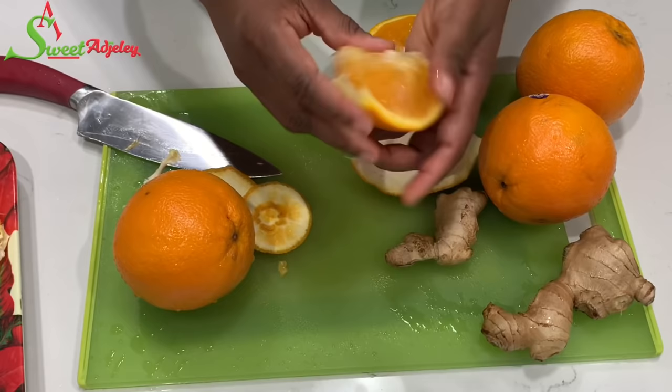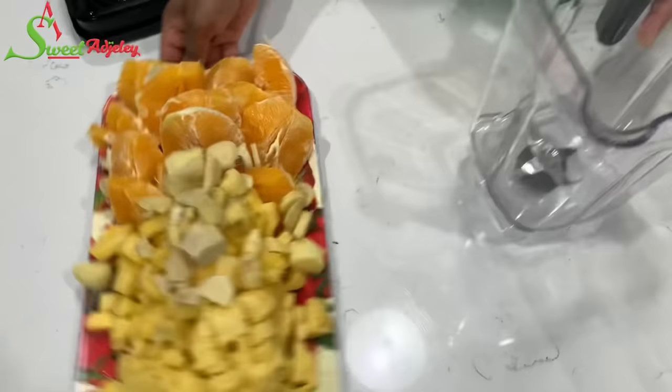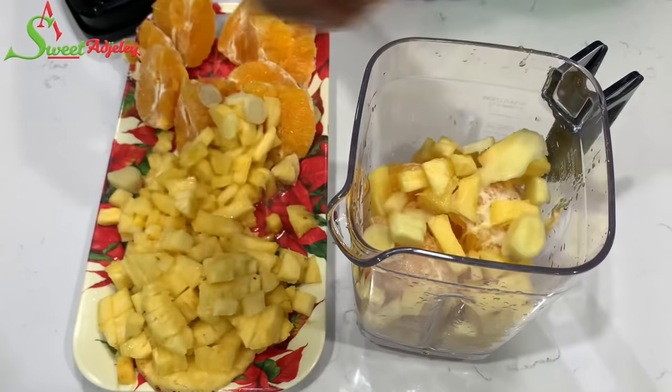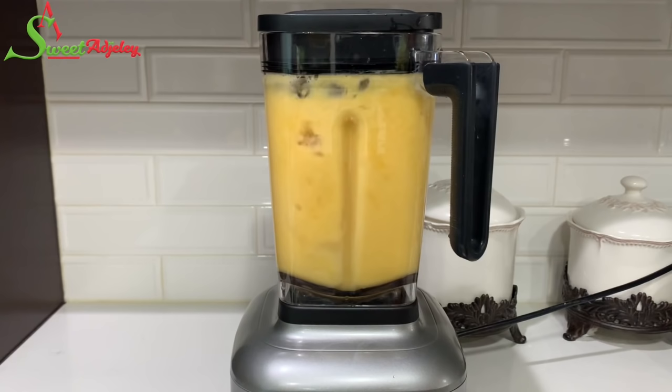I'm just going to go ahead and peel everything off camera and we'll put everything together. The next step is very easy — transfer everything into a blender and go ahead and blend it. Since our fruits are very juicy, no water is needed, but if your blender needs a little bit of water, by all means add a little bit to aid in blending your fruits.